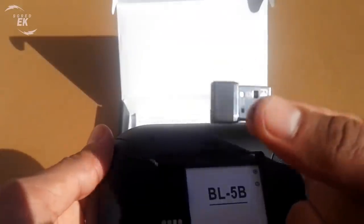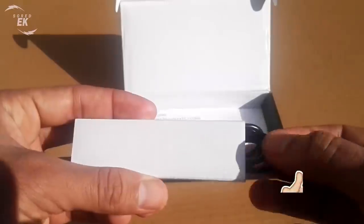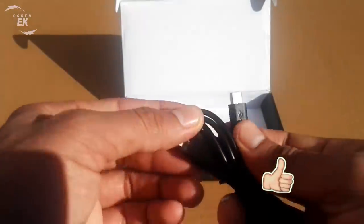We find the wireless keyboard including battery, the USB wireless receiver located inside the flap, a micro USB cable for charging, and the instruction manual.